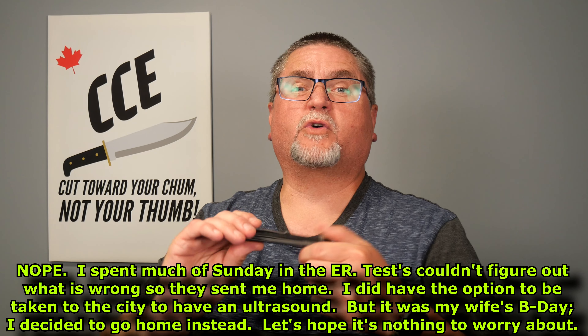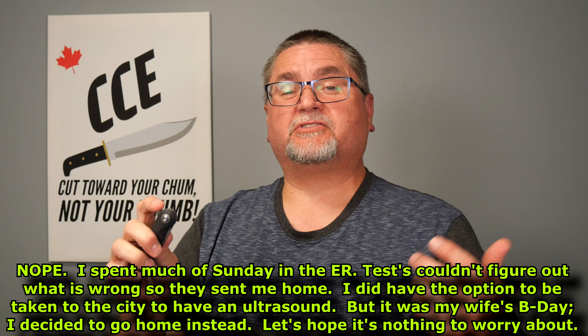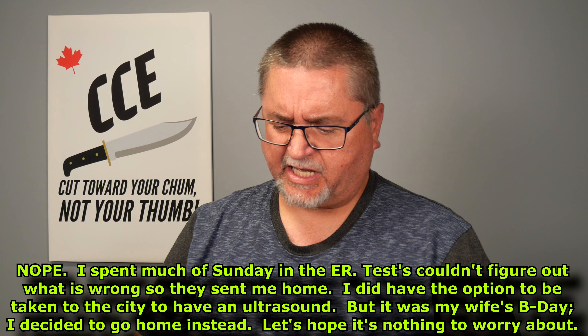Hi friends, my name is Jake. Welcome to Canadian Cutting Edge — it's the last video for July. Hopefully I can get it edited and out by the end of July, maybe August 1st. August 1st is a holiday here; it's called Heritage Day in Alberta.